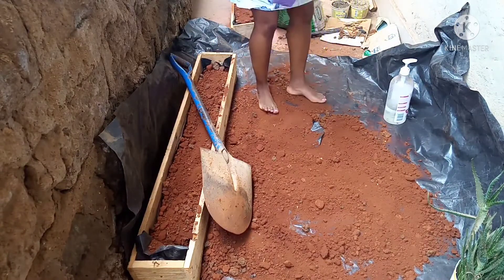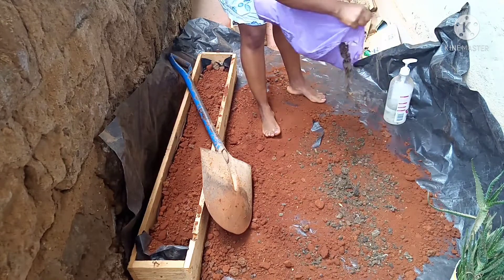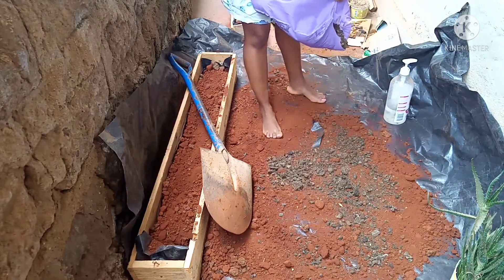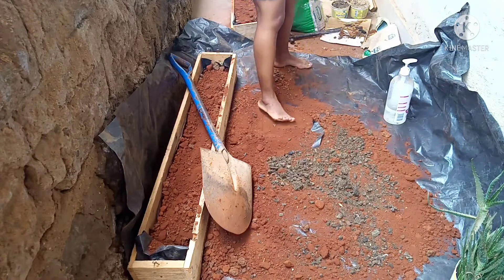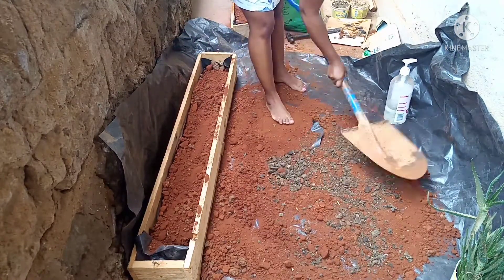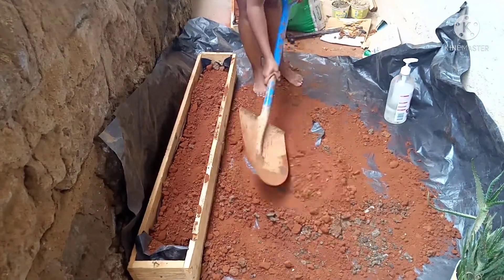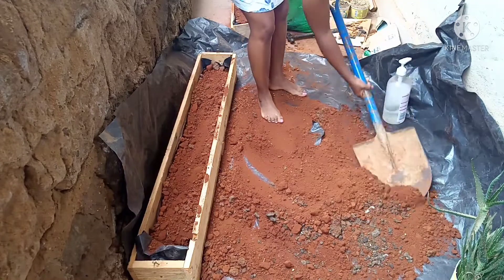We already got the soil and here we were putting it so that we can break the lumps and adding some manure. This is organic manure — it is chicken waste. My friend told me it's better than goat waste because it will decompose faster.